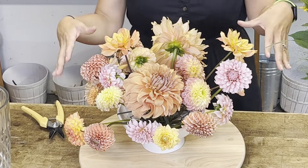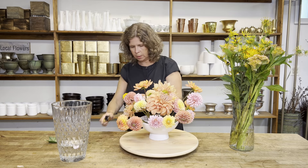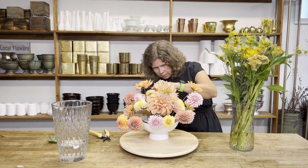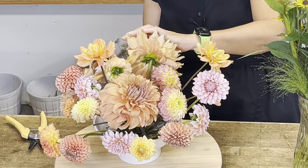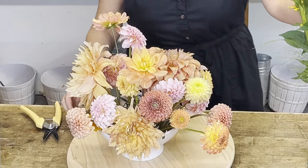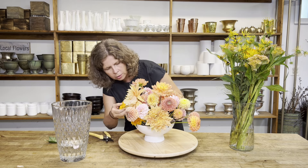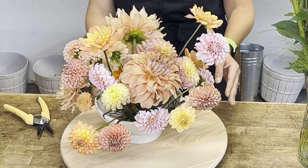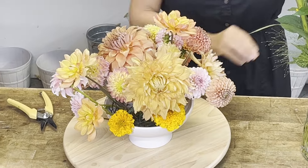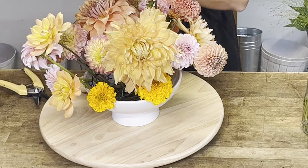I can still see the mechanics, so I'm going to use a couple of background flowers to cover them up. These are marigolds — they're not the focus of this arrangement, so I'm going to cut them really short and use them behind the dahlias to add some color and cover up my mechanics. Marigolds are great because they add a good pop of color, but they love being in the background — they're not showy enough to really be in the front of an arrangement. I'm cutting them really short so that the dahlias still are the showpiece.